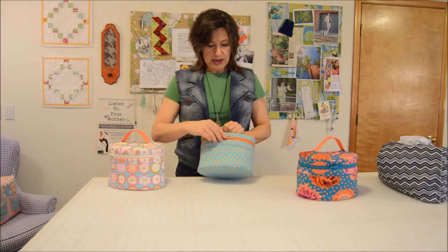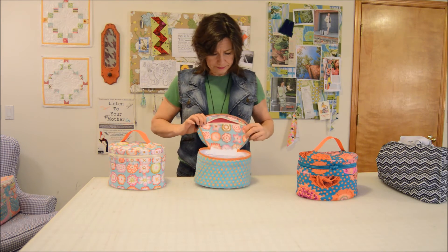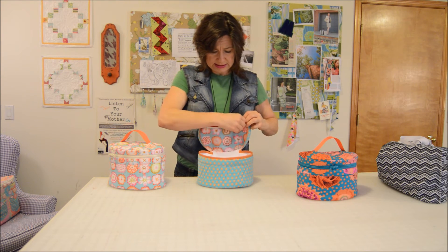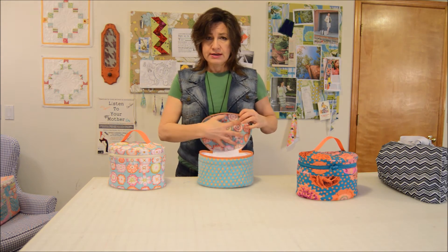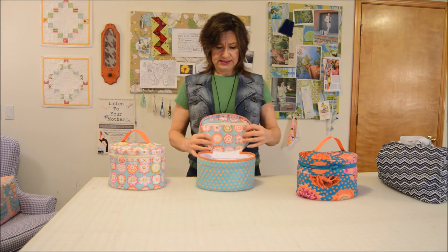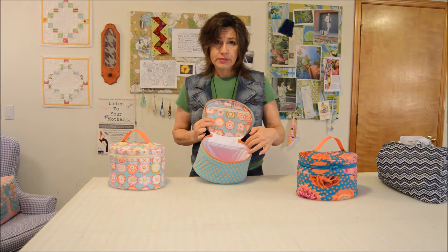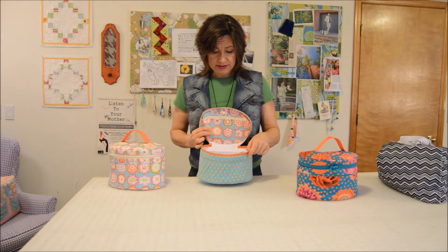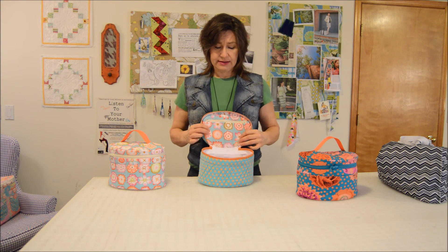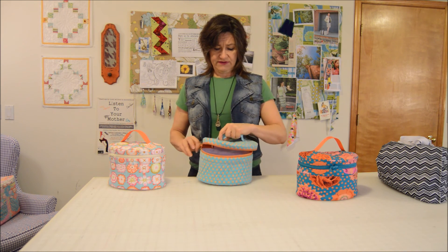The other option for the inside pocket is a zippered pocket, so this has some room in it. If you would prefer to have a zipper pocket rather than a brush pocket, you have that option. On this one, since it's empty, you can see the inside — I've made the inside of these also with the waterproof fabric so that if there's a spill it's not going to leak on the outside of the bag, and it would be washable and dryable too. That's another great feature.